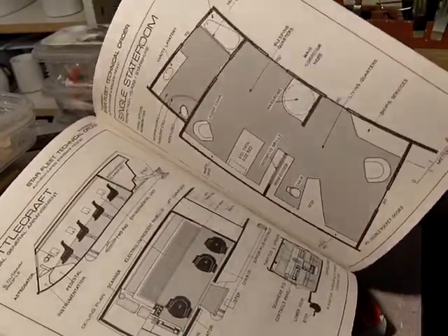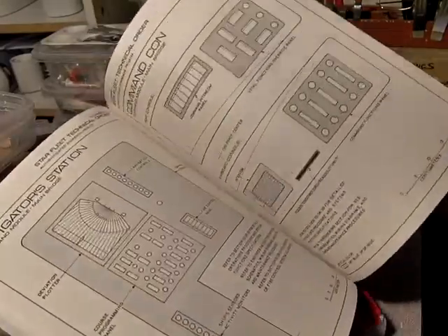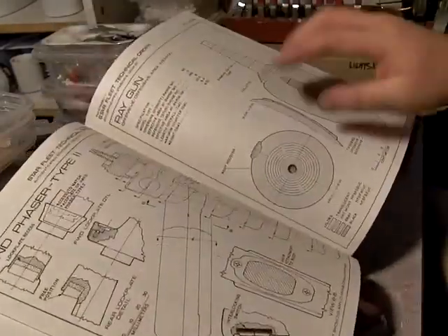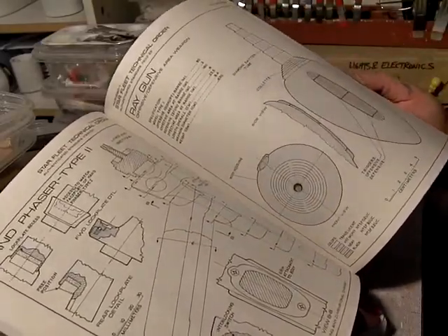There are various blueprints, floor plans, and measurements. Where else are you going to get a hatch-line version of a phaser?